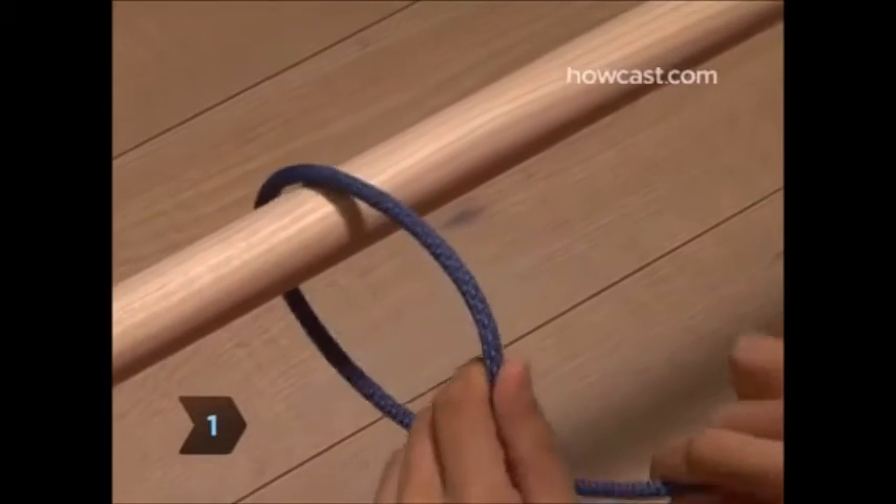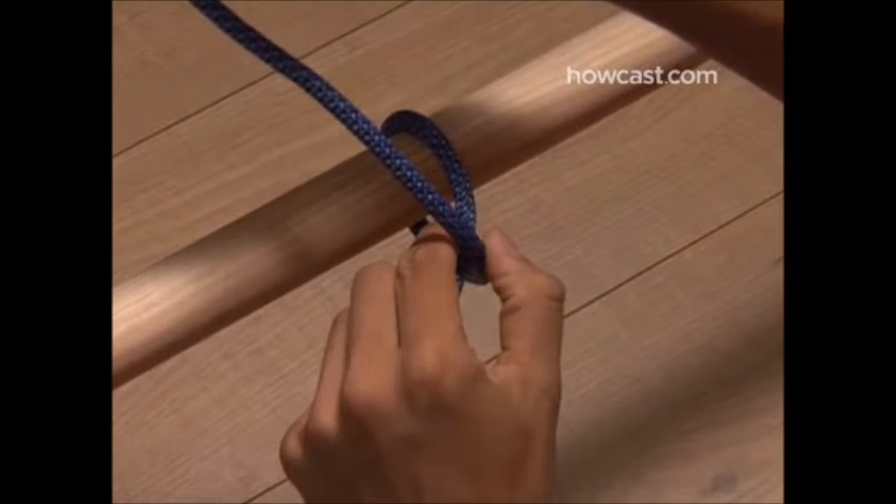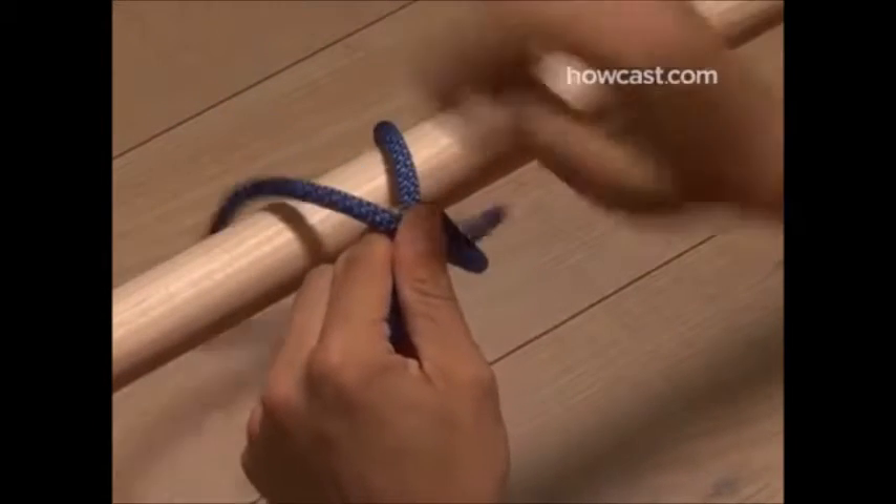Step 1. Loop the end of the rope counterclockwise around the object you are hitching to, let's say a pole, and cross it over the remaining length of rope.